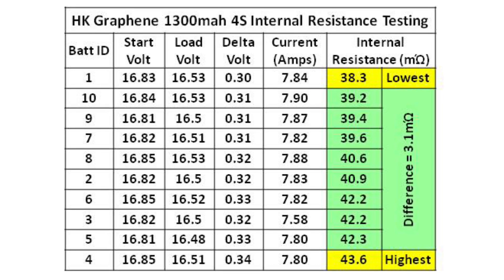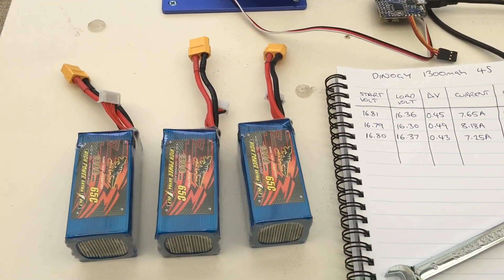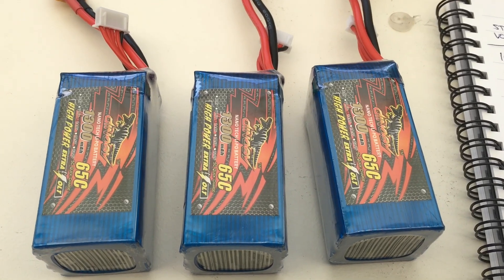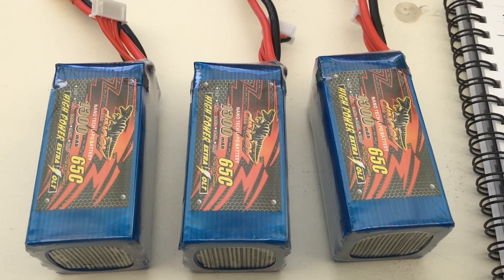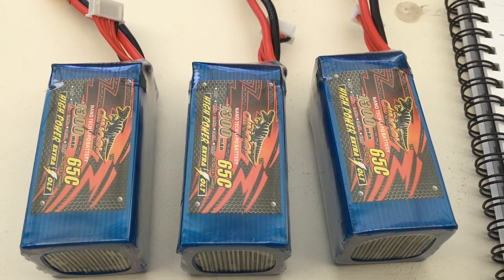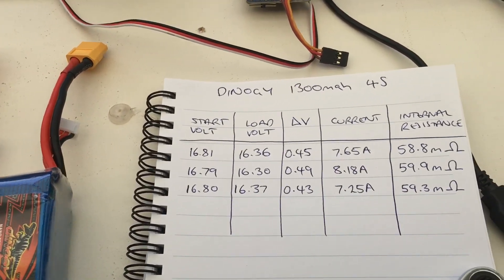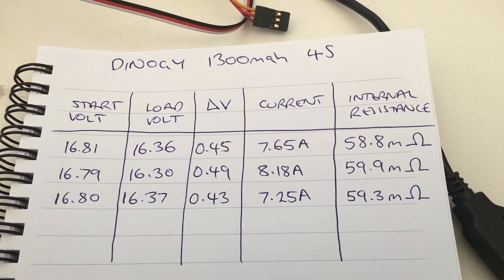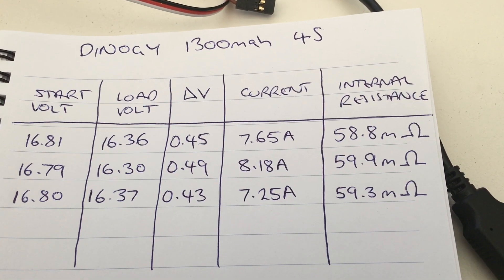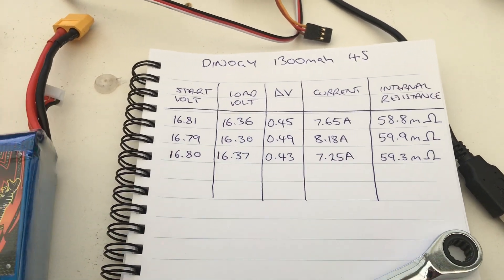For comparison, I decided to do the same internal resistance test on my Dynergy batteries. I had three Dynergy 1300 4S batteries — two are near new at five to ten cycles, and one is brand new. Interestingly, the results for them were very consistent, all around 60 or just under 60 milliohms internal resistance — making them about 50% higher than the Turnergy graphene batteries.